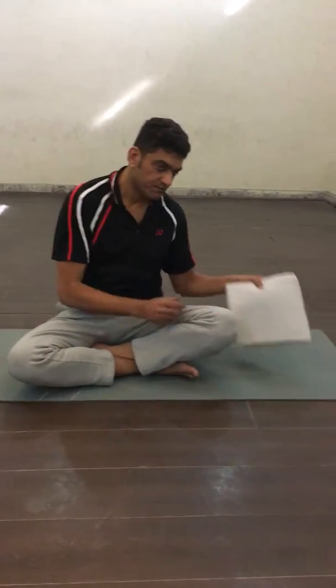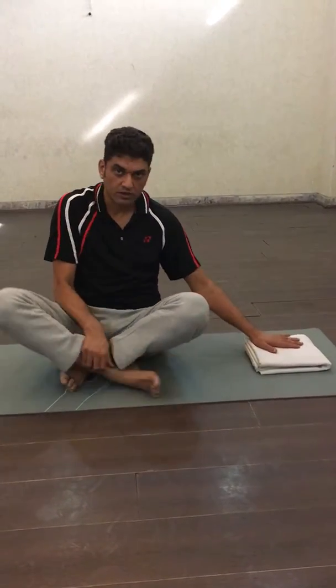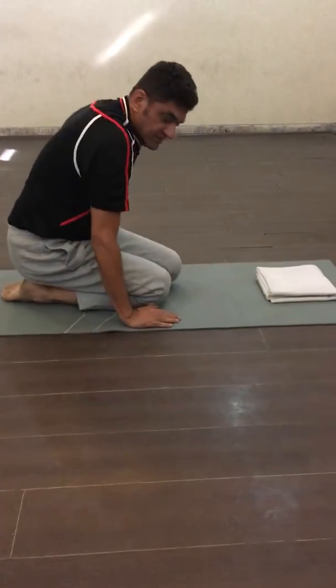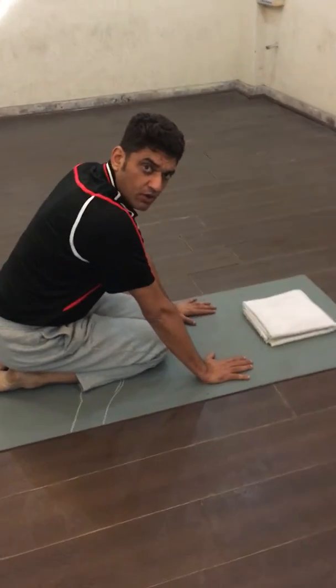First of all we will make a four-fold of a blanket or a bedsheet, place it on the yoga mat, kneel down on your knees, and place your palms on the yoga mat.